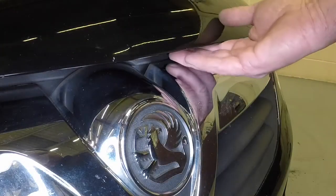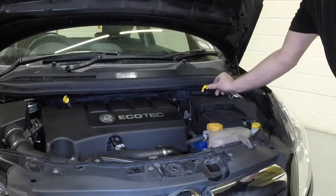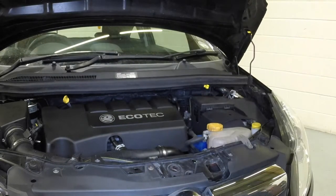Raise the bonnet slightly, lift the safety catch lever, then fully open the bonnet. Unclip the prop from the engine compartment bulkhead and engage the end with the bonnet hinge bracket.